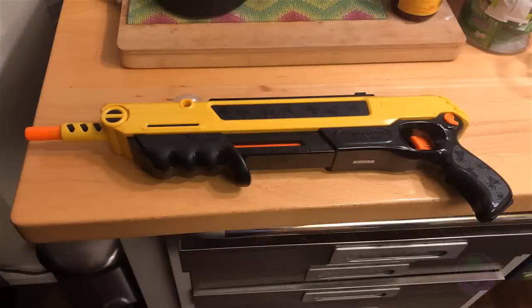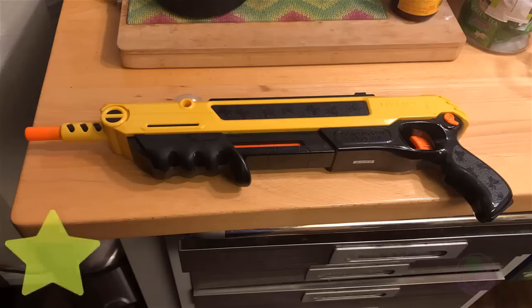One last suggestion: when the gun is not in use, I don't leave it cocked and loaded. I always make sure I discharge it. I'm not sure of the internal mechanisms, but if it's spring-based I like to unload it so there's not constant tension on the spring.